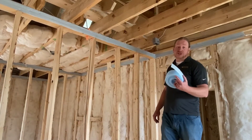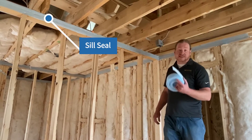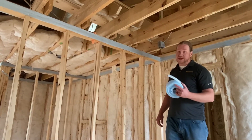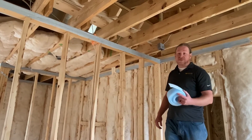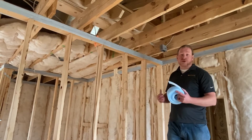Traditional seal-seal is probably the most commonly used product for wall top air sealing. It's accessible and it's cheap, but the devil's in the details on the installation. If it's not neat, if it's bumpy, if it's uneven, it's likely going to get ripped down when the drywall goes up.